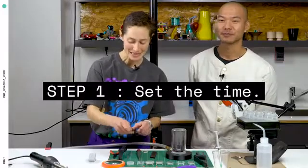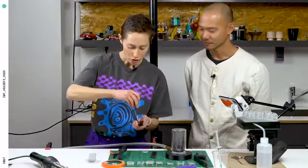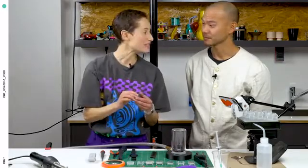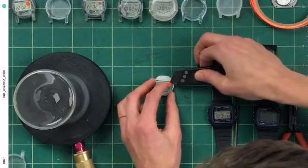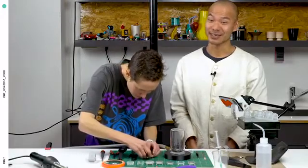First step is to take one of these movements. We're gonna set it to your time. Open the back and pop out this beautiful little movement. This Casio F91W is a pretty amazing watch, but it doesn't know what year it is. When it's a leap year, it's gonna not show the right date anymore.